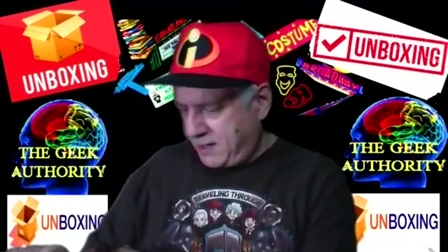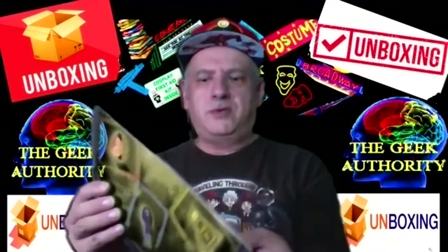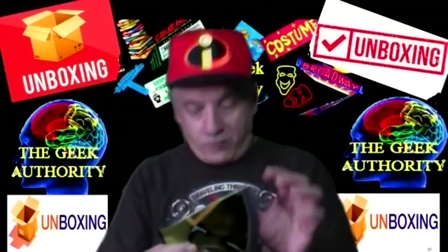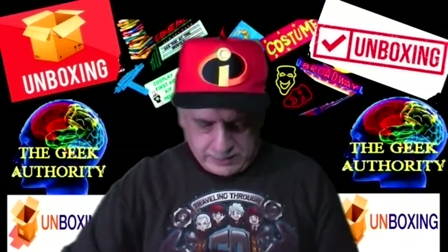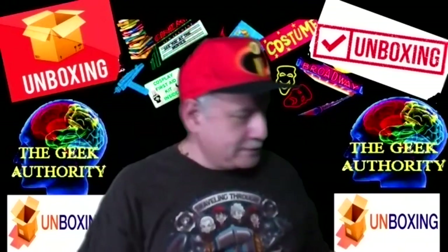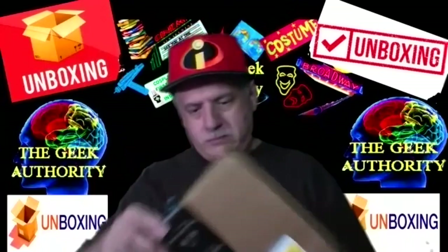Fun movie — magic, evil, good triumphs, kids that need help. Opening it up for the first time: instructions, looks like some sort of card describing the sisters — Sarah, Winifred, and Mary — and then the game board. I have no idea how to play but I'm looking forward to learning. Maybe we'll do a show when the Geek Authority's gaming day is back up and we can actually do a live playing of this game.